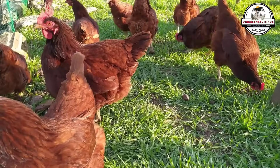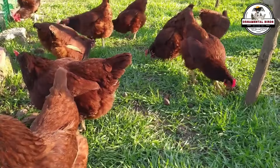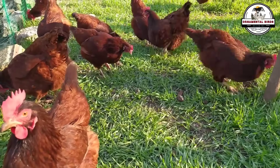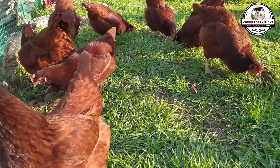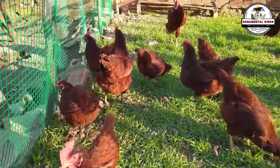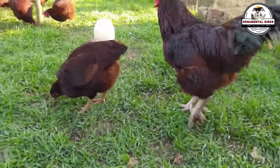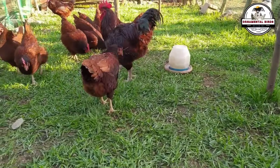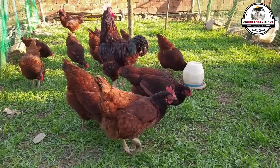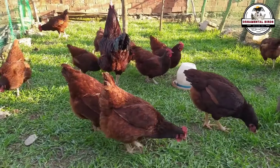Managing this cross is very simple. You only need a Rhode Island Red rooster and several Australorp hens. The rooster is responsible for fertilizing the eggs, while the Australorp hens are responsible for laying them. The eggs can be incubated artificially or naturally if one of the hens decides to become broody. Once the chicks hatch, they can be raised in the same way as any other chicken. The simplicity of this cross is what makes it so attractive to backyard breeders — you don't need exotic breeds or expensive equipment.